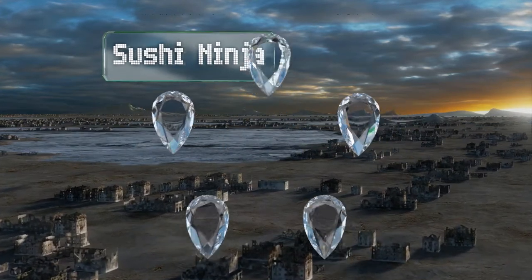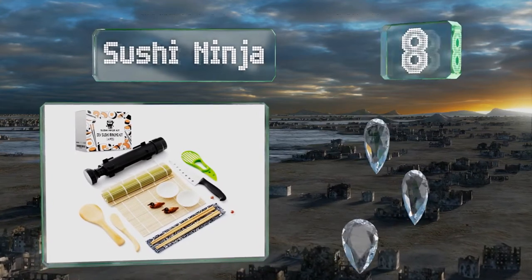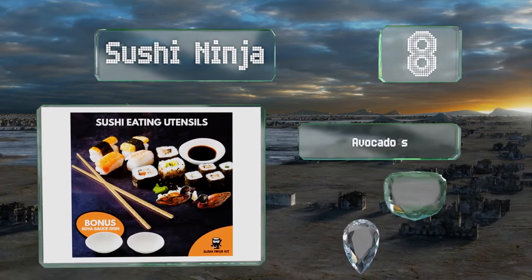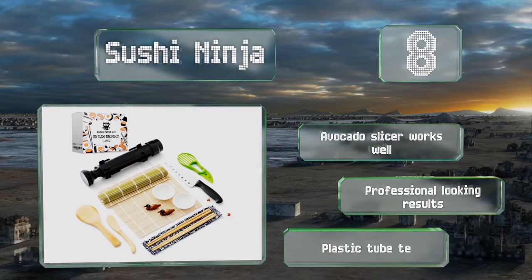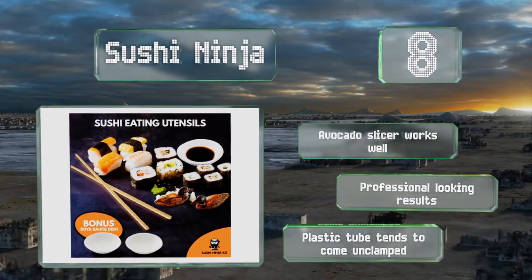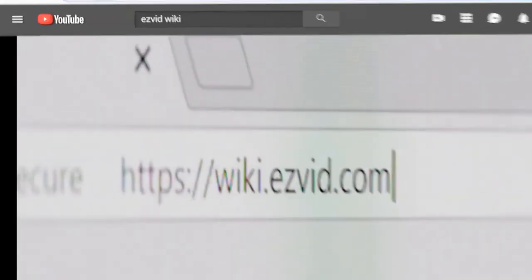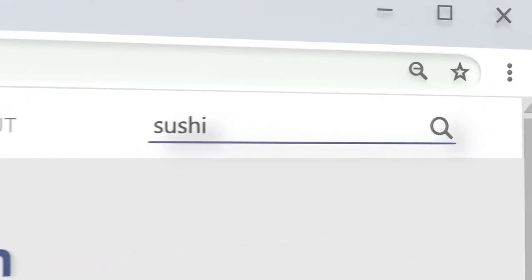Coming in at number eight in our list, the reasonably priced Sushi Ninja includes sauce dishes, a wooden spreader and paddle, two knives, and a rice mold. It's ideal for those who want a complete collection. The avocado slicer works well and it produces professional-looking results, however the plastic tube tends to come unclamped.